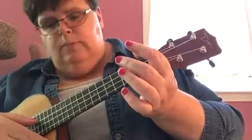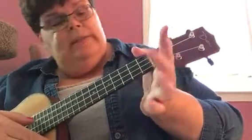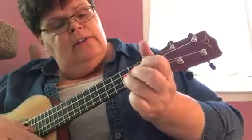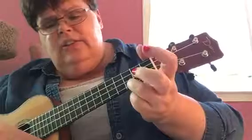So from low to high: Do is open C, Re, open E, La, Sol, La, Ti, Do.